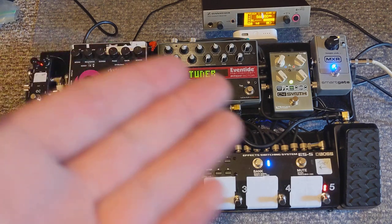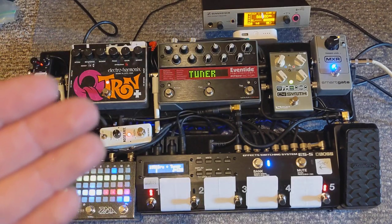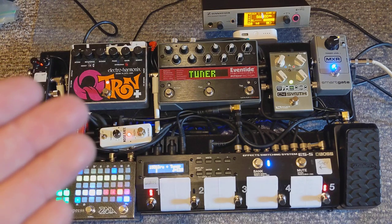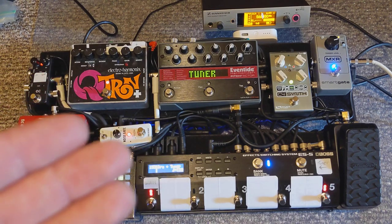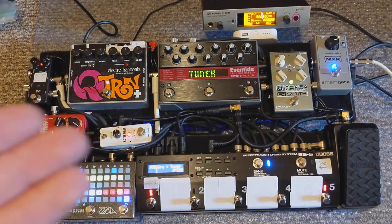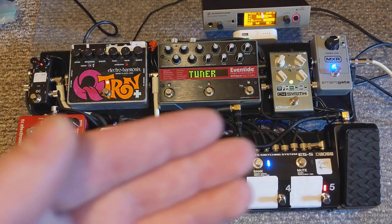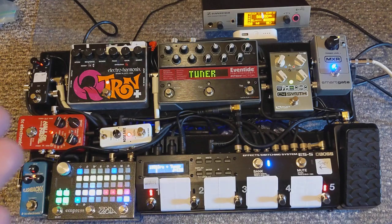So that's my board. I've gone through a lot of different pedals and tried a lot of different things, and this setup is what works well for me. If you have any questions about the pedals, I'm happy to answer them — just send me a message and I'll get back to you. This is based on size and weight, because it can be a pain to lug around sometimes. For the size, the weight, and the functionality that I get, this is the setup that works for me.